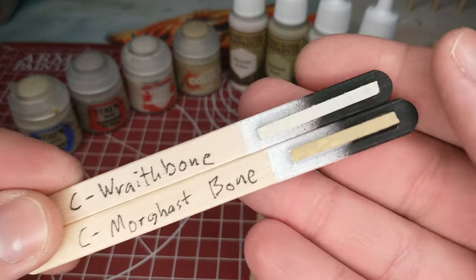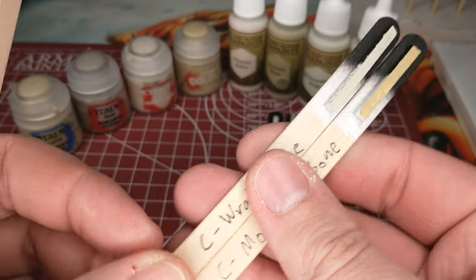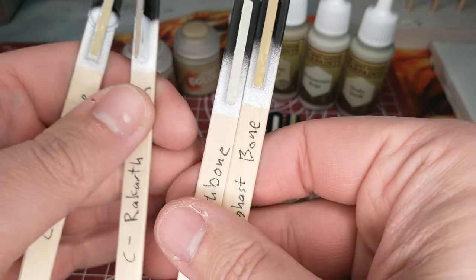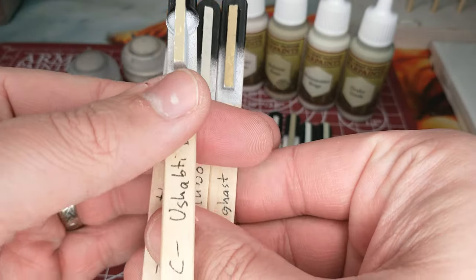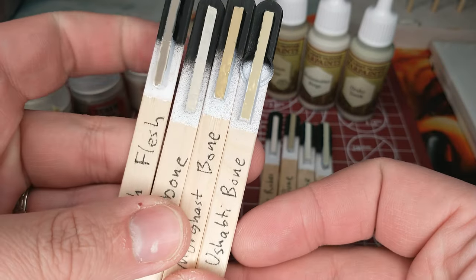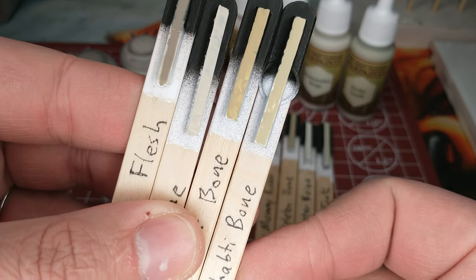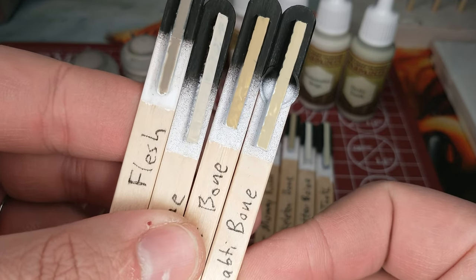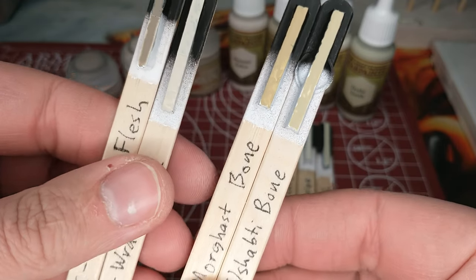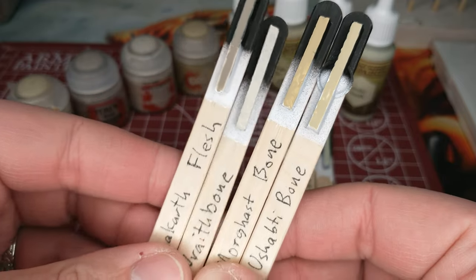Then we have what I would consider the classic bone: Wraith Bone. I also grabbed Morghast Bone — it looks like a slightly darker bone. Comparing Ushabti Bone next to Morghast Bone, the Morghast Bone is just a little bit darker and has a little bit more intensity to it — definitely a bolder color, even for an off-white type of color.